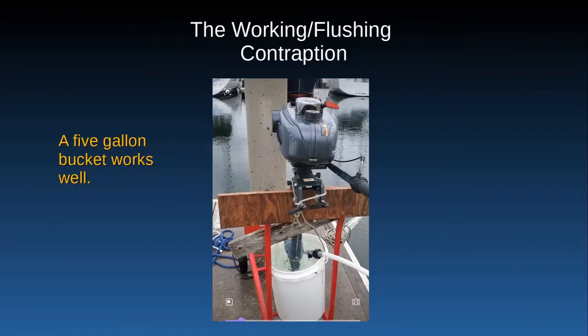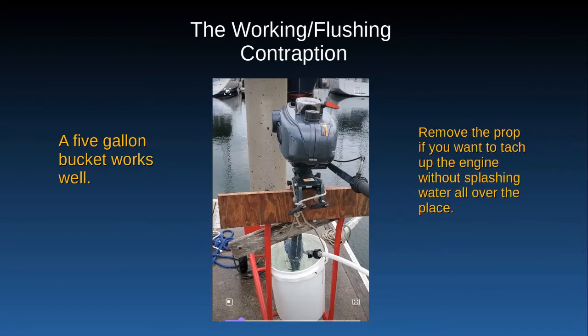This is my working and flushing contraption that I'm using on the finger pier of the dock. It's a five-gallon water bucket, which is great. The only thing is, if you don't want water splashing around all over the place when you're running the engine, take the prop off.